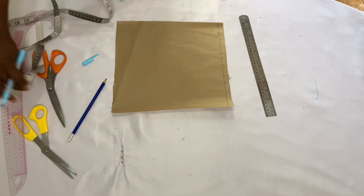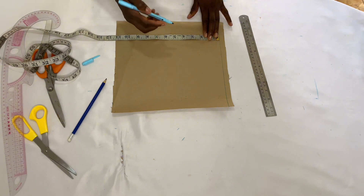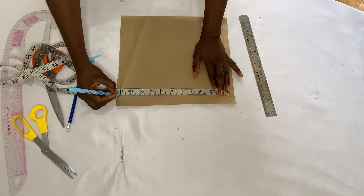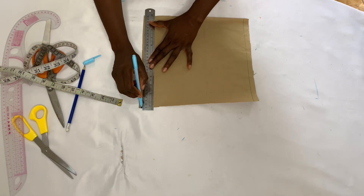Now I'll go ahead to take the measurement of my short sleeve. My short sleeve length is 10 inches but I'm going to be adding one inch sewing allowance, so I just marked that point and I'm going to use my ruler to join the points together.